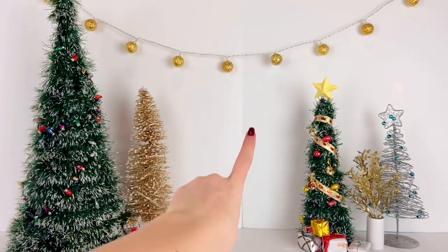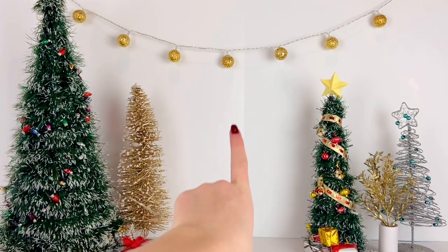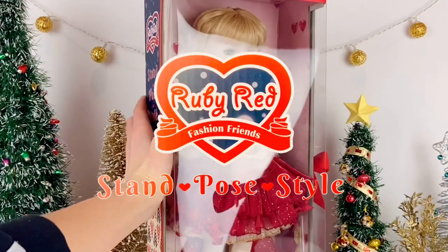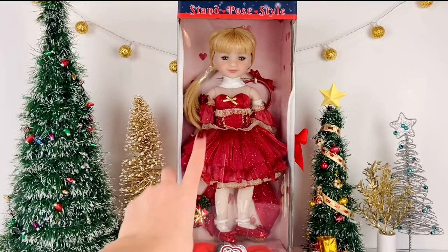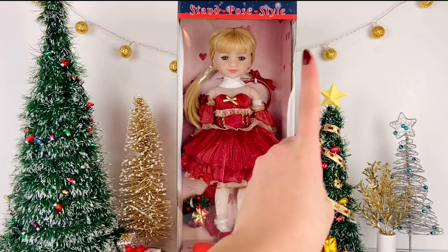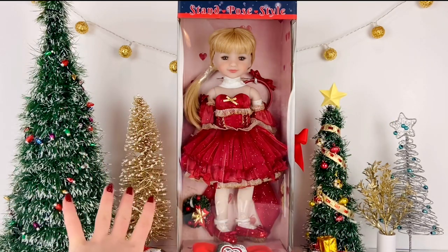Hello everyone, I'm Ava and welcome back to Delightful Dolls. Today I'm super excited because we're taking a look at the Ruby Red Fashion Friends doll line. I've already done two other reviews for this line on my channel, so I will link those videos in the top right corner.